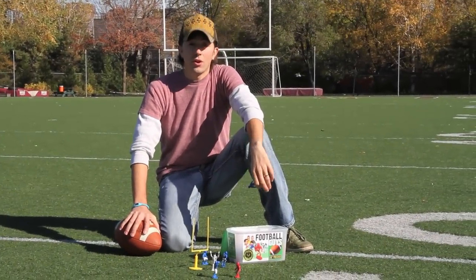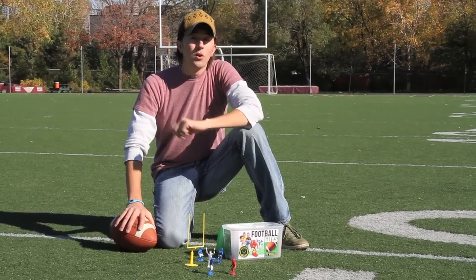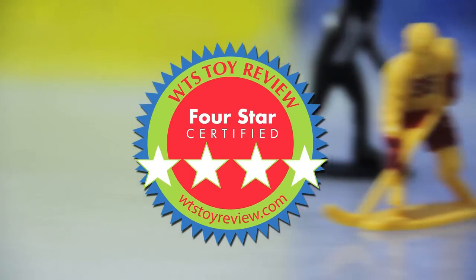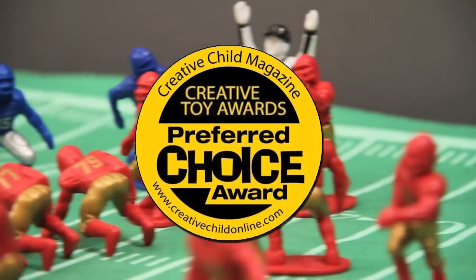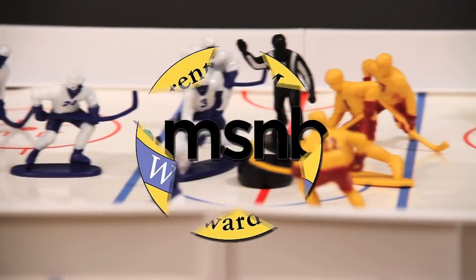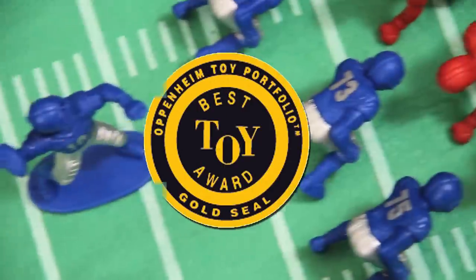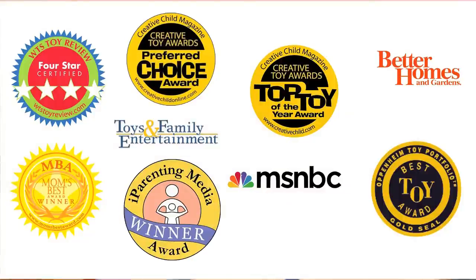I can talk about how cool these sets are all day long, but how about some independent reviews and some awards that Caskey Kids has won? The What the Stuff toy review gave them four stars. They're an MBA Mom's Best Award winner. Creative Child Magazine gave them Preferred Choice and Top Toy of the Year awards. iParenting awarded them as an outstanding product. They were made a top-rated preschool toy by MSNBC. The Oppenheim Toy Portfolio also gave them their prestigious Golden Seal, and that list continues to grow every day as more people discover this amazing toy.